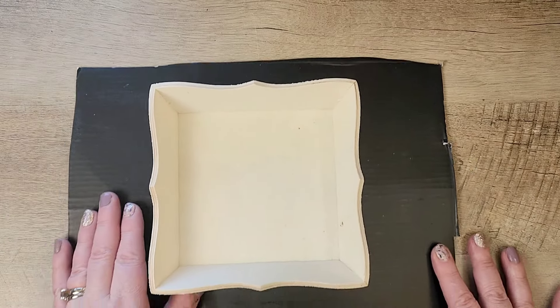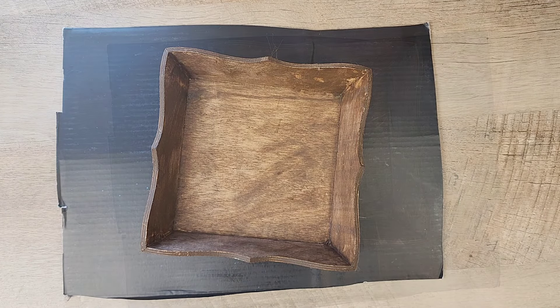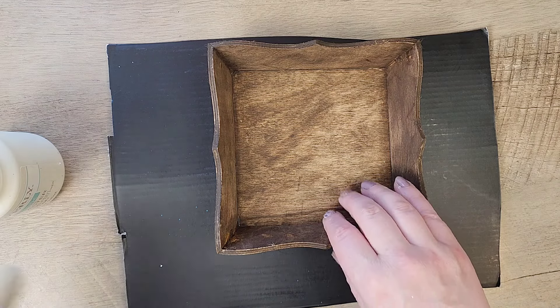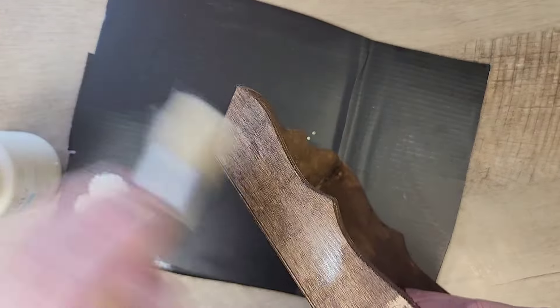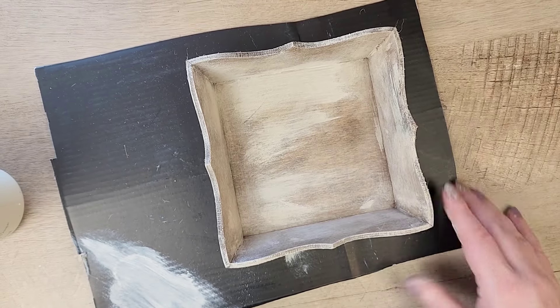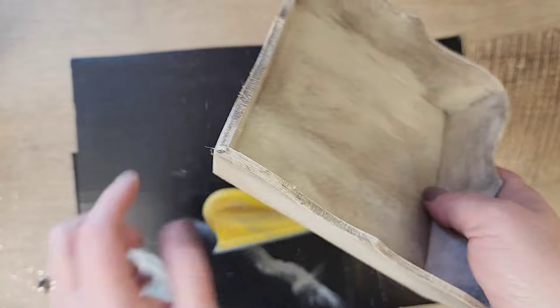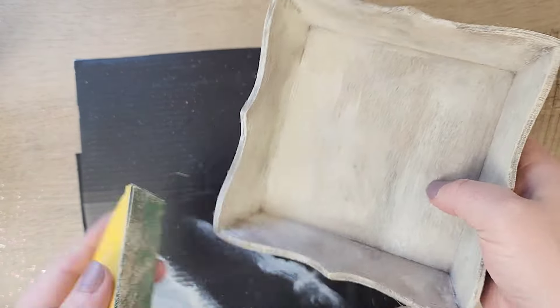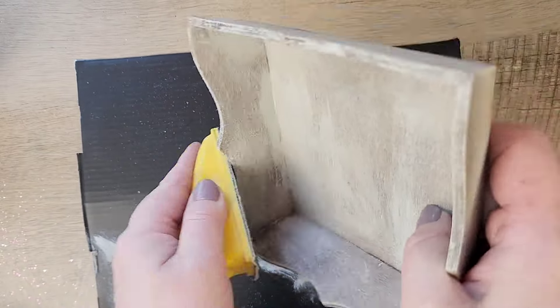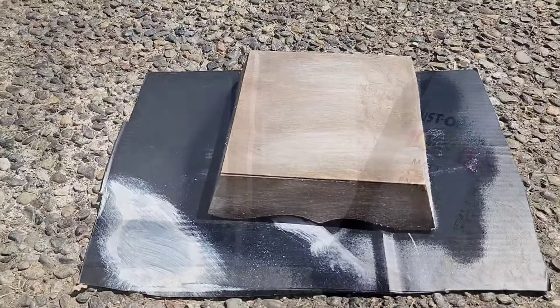I'm loving all of these wood boxes Dollar Tree has in the crafter square section. To start out, I'm going to stain this box using my Waverly Antique Wax. Next, I'll grab my Waverly Plaster Paint and we're just going to dry brush around the box to give it a distressed whitewashed look. Once everything is dry, I come in with my zip sander and sand any little rough edges. Once that is complete, I take my Rust-Oleum Matte Clear and seal my box.